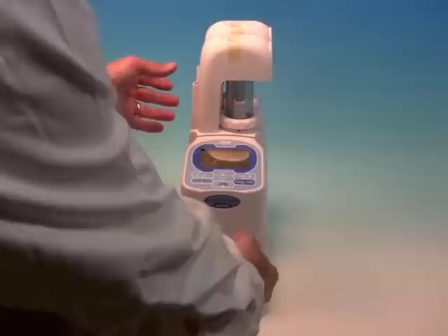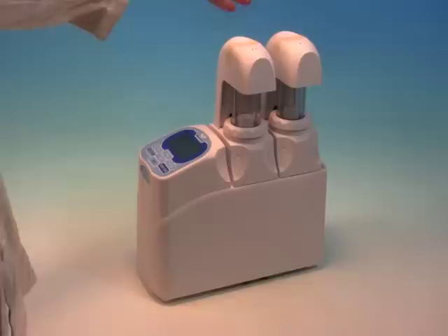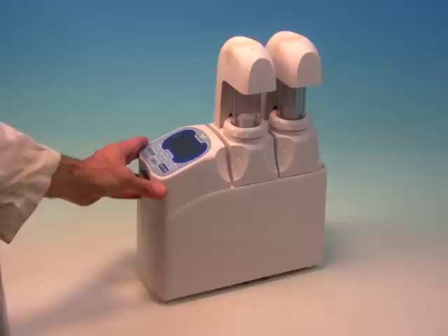This is the AT700 Potentiometric Automatic Titrator. It's a compact unit with a lot of capability. The instrument comes standard with one burette but can be easily expanded to include a second burette. This is a great feature when you're running two tests and want to swap between them on the fly.